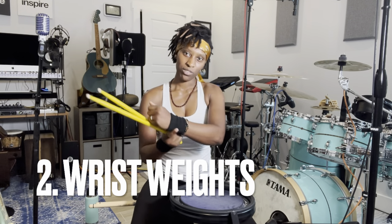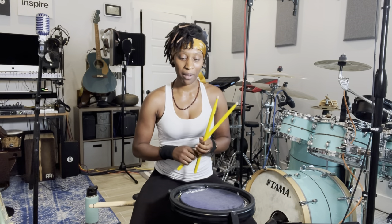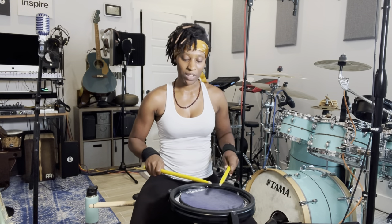Wrist weights — I'm using these as an example, but you can get them on Amazon and I'll put a link below. Wrist weights are going to help you strengthen your wrists by making it harder to make the movement. You can get a one pound wrist weight, a two pound wrist weight. I suggest keeping it really light and gradually moving up. It's just really something to help you get the movement down.